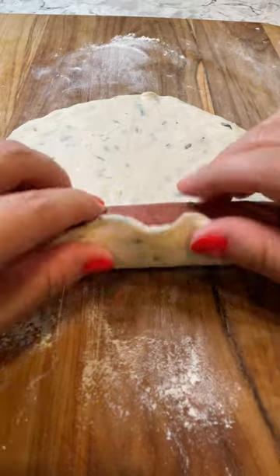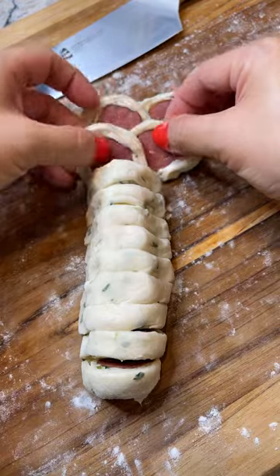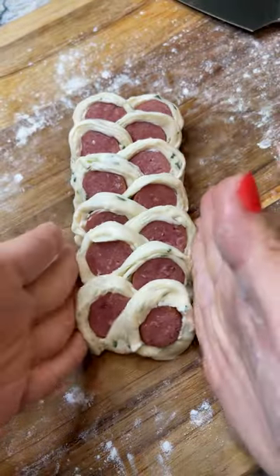Take frozen green onion pancakes I found at my Trader Joe's, thaw them out slightly, add in your favorite hot dog or sausage, cut 8 times being careful not to cut through the very bottom so that you can arrange them like this. Brush with egg wash and top generously with your favorite cheese.